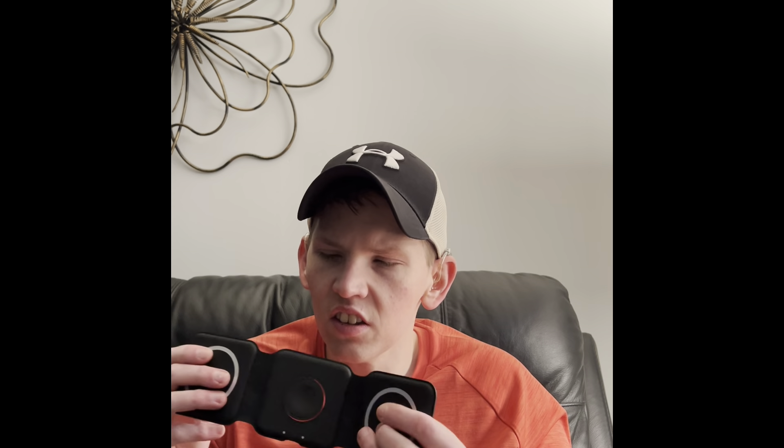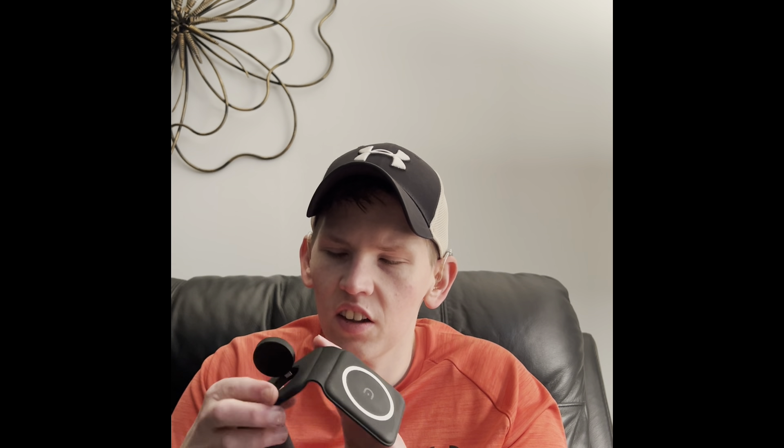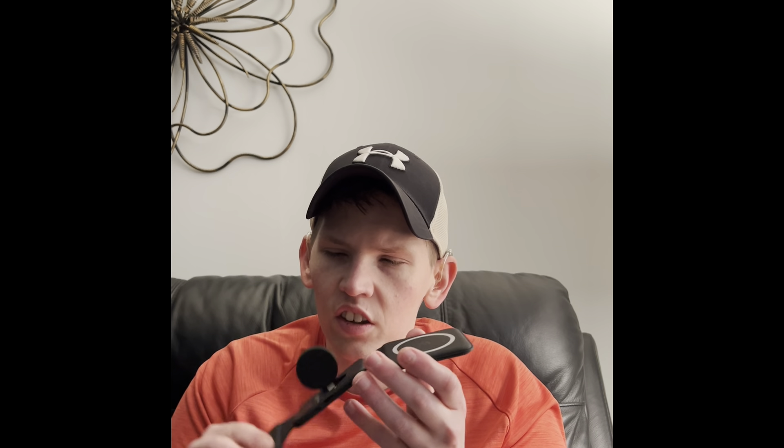This is also a MagSafe charger. It opens up like this. In the middle you have your Apple Watch charger, also charged by USB-C, and then you have wireless charging spots on both ends. One is MagSafe for your iPhone.